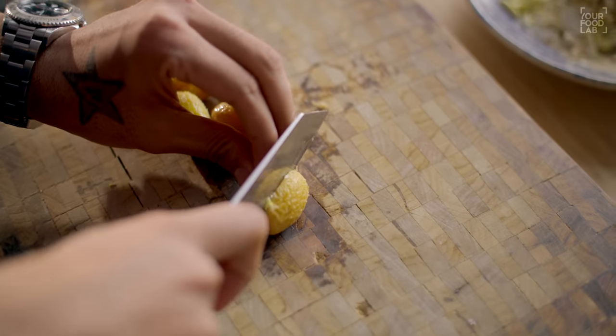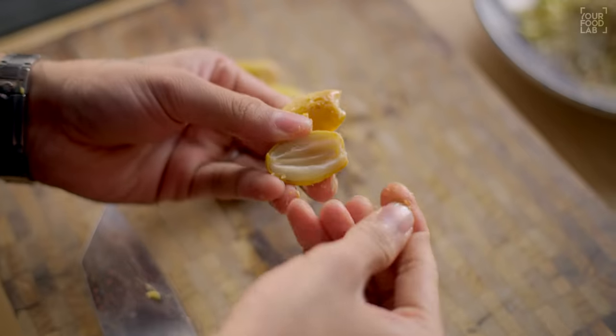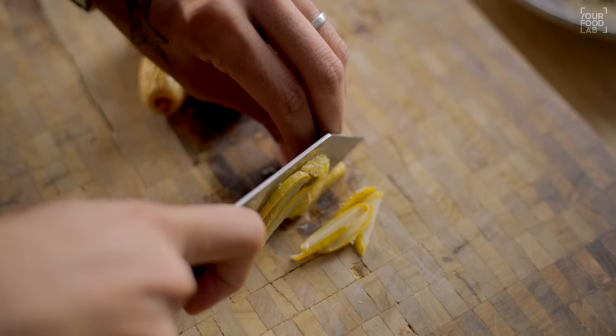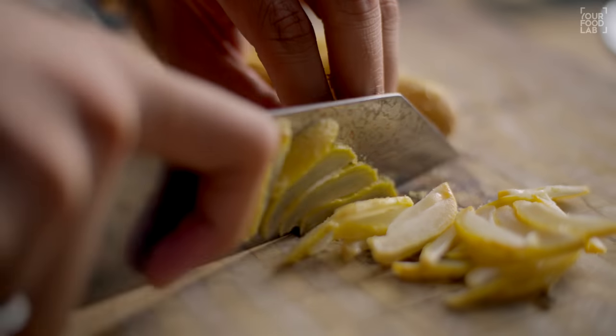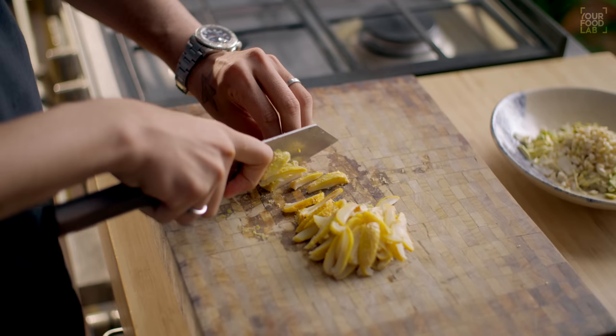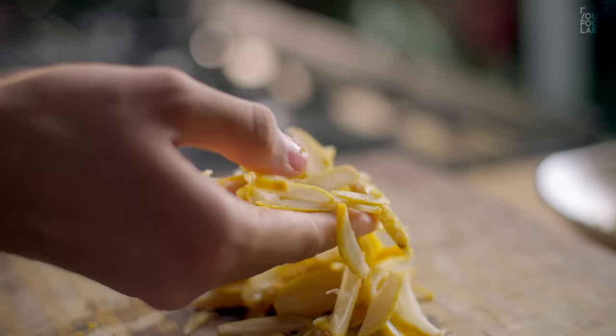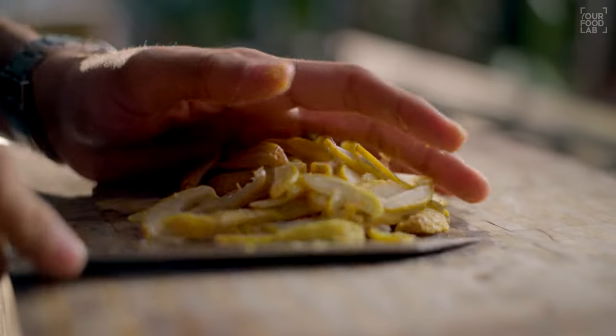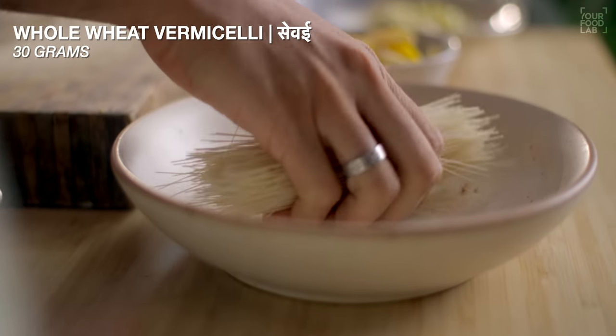The dates are soaked — you have to cut them as well and add them to the same bowl. If you don't get a specific variety, you can use regular dates. Try to use the hard variety of dates for this recipe. Once you cut the dates, transfer them into the bowl. I have taken 30 grams of dates.